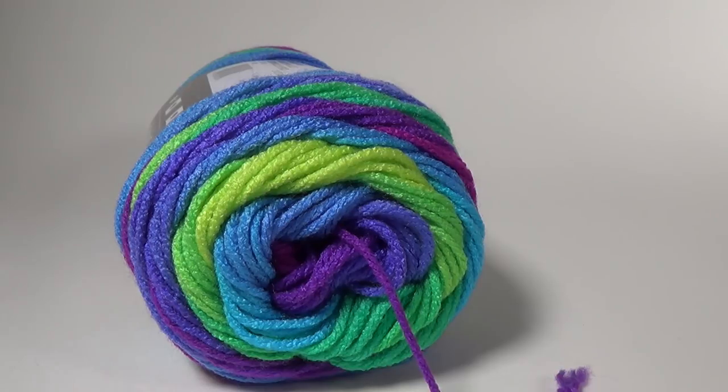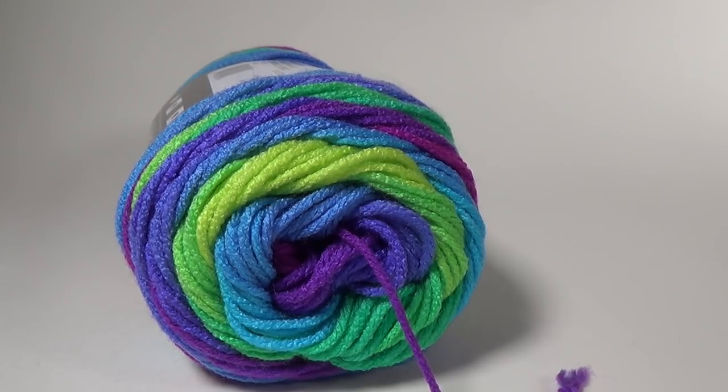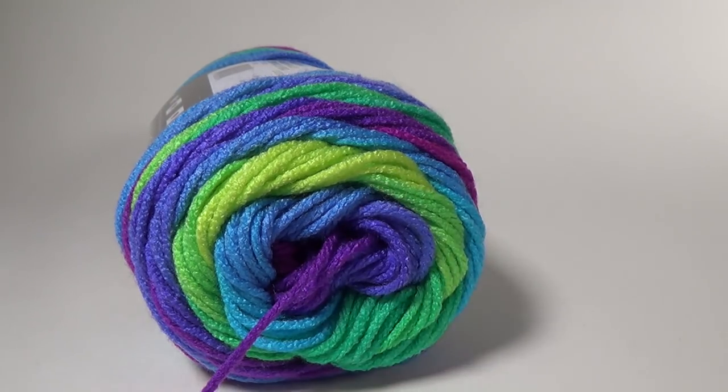The Super Saver Stripe yarn is really cool — it changes color reasonably slowly with no very short color changes, and it's going to look great paired up with any neutral color. I chose gray because that's what I've got a lot of, but this will easily work with a cream or black. Any of these long color-changing yarns are going to look fantastic with this project, and you could also use a solid color alongside a variegated yarn for a really pretty effect.